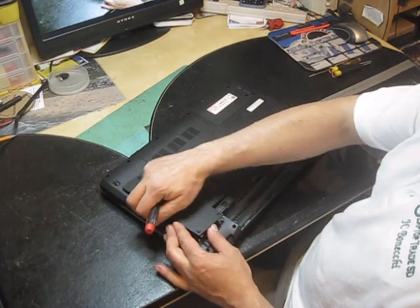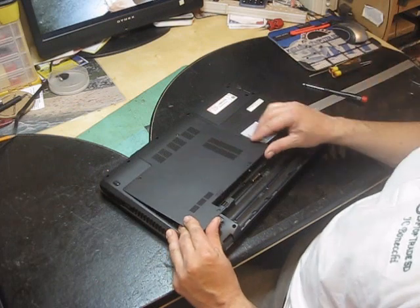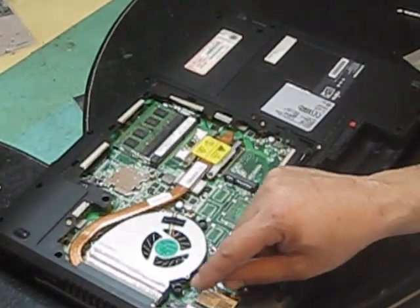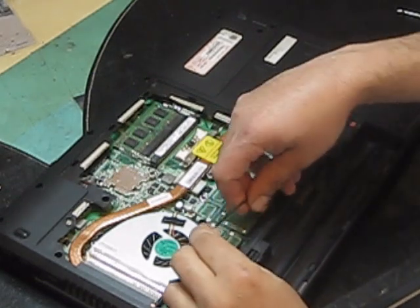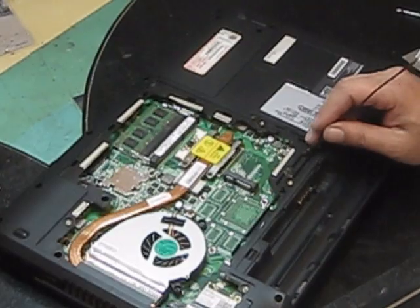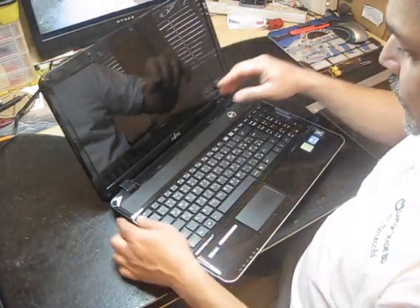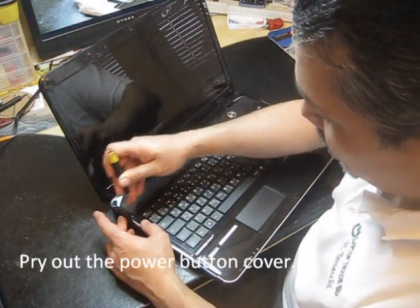Gently remove the cover and pry it out. Try to remove these two cables from the antenna, wireless. Then flip it over, and you have to pry that cover.